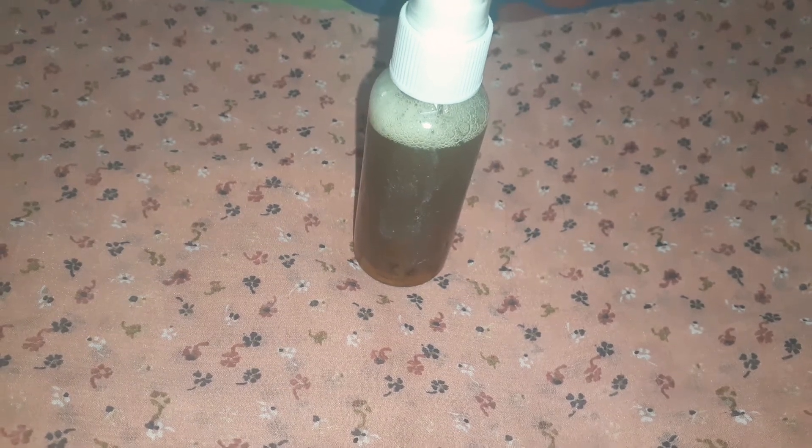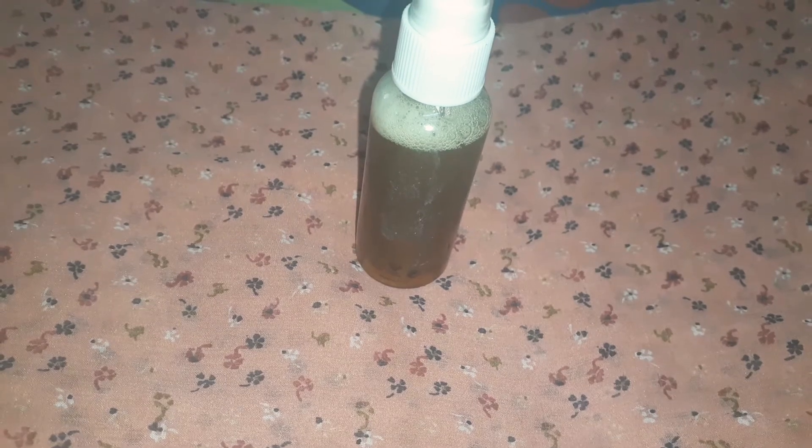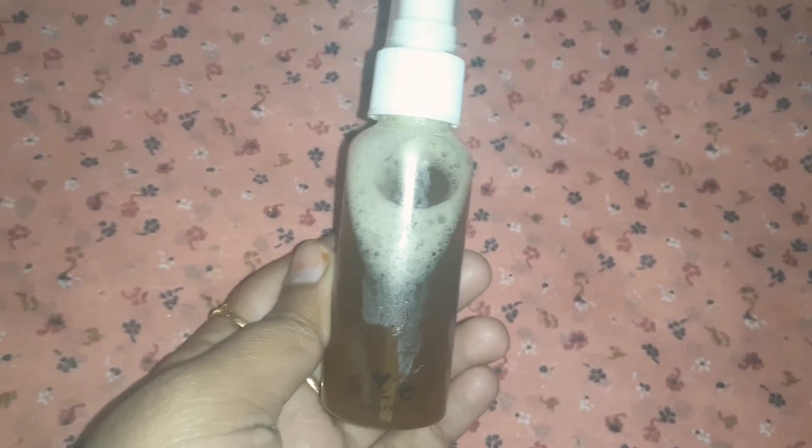Hello guys, welcome back to my channel, this is your sizzle and I hope you all are good. You can see this DIY green tea toner — I have made green tea toner at home and I have been using it for approximately one month, and the results are very good, so I am definitely sharing this with you.